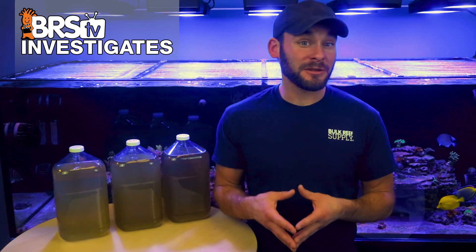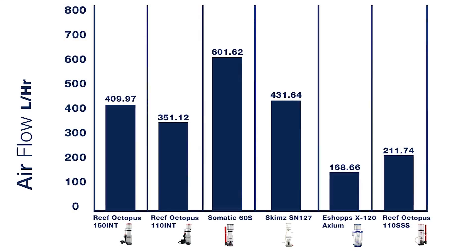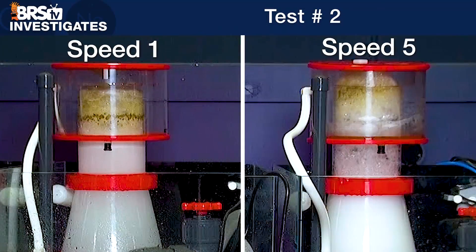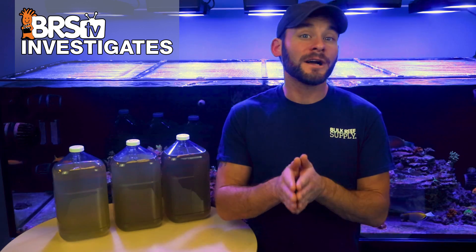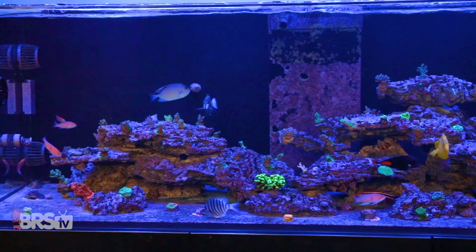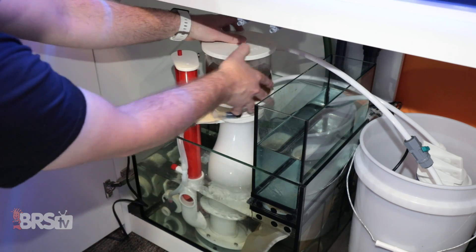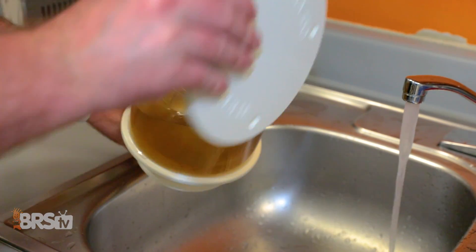Over the last handful of BRS TV Investigates episodes, we've been on a journey of learning more about the way our protein skimmers work and better ways we can approach tuning or adjusting them. During those tests, we discovered some well-defined lines between dry and wet skimming, but there is still one large looming question we set out to answer today: can you measure which skimming approach, wet or dry, removes the most organics from your tank? Today we've got our answer for our heavily stocked BRS 750 XXL, and when we're done, you'll learn how to use this same experiment on your tank. Let's show you how we did it.